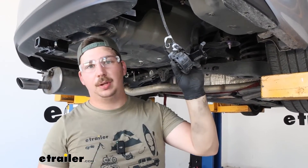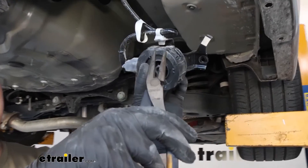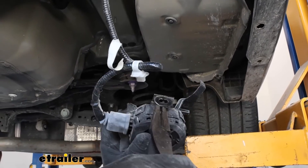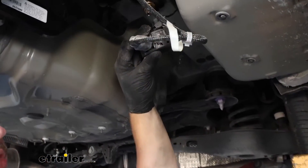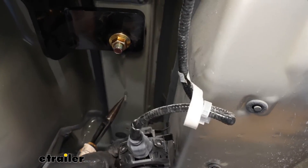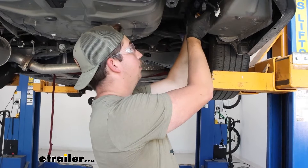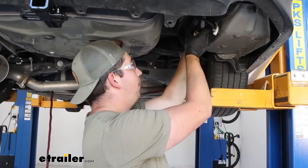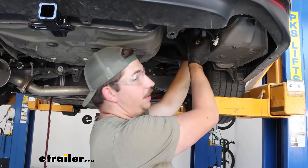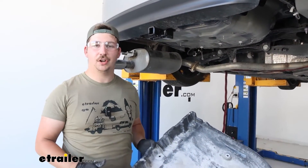To relocate the backup alarm, it's going to be really easy. There's a small plastic clip here held into the bracket that ties up this extra wiring — you can pinch it on the sides with some needle nose pliers to release it. That's going to give us enough slack to go from the old mounting location and just shift it back to this new stud over here. It'll re-secure with the exact same hardware and we're not adding any new holes to our Camry.